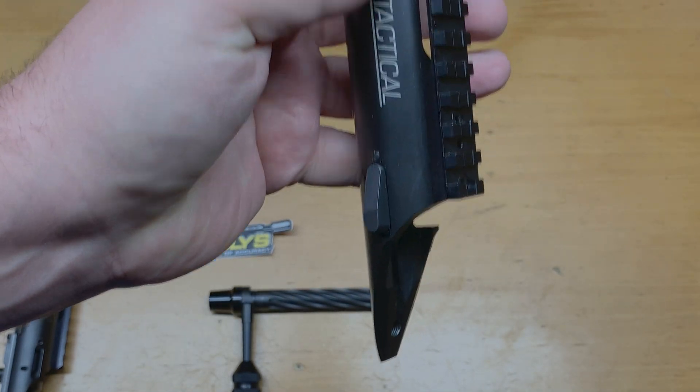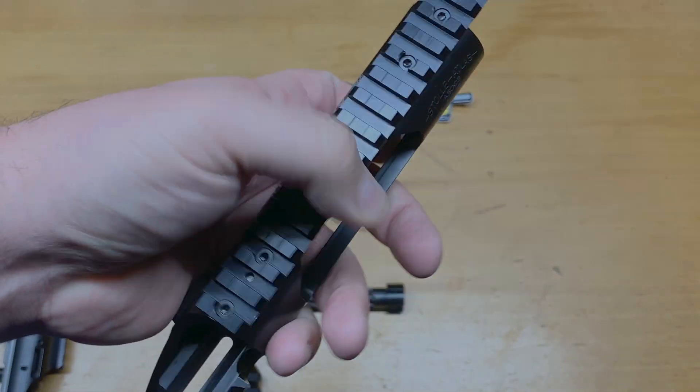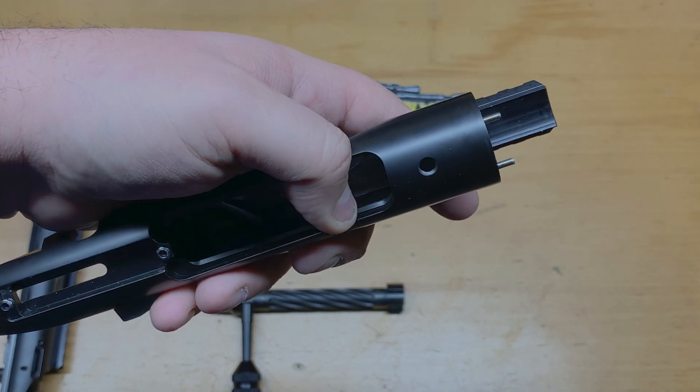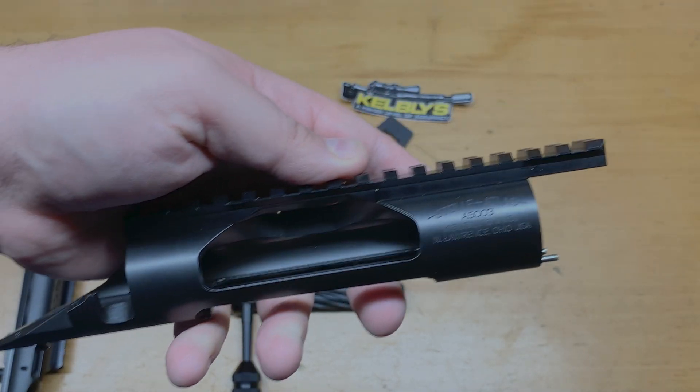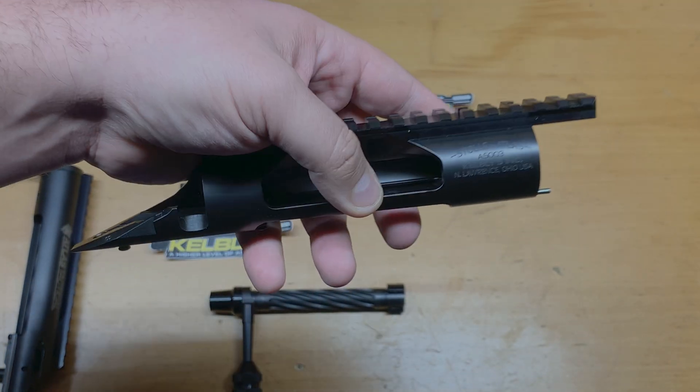Everything's all laser engraved. I do believe they offer this in stainless also, but I got the black nitrated just because I live up in the high country and I'll be shooting out in the desert, so I figured this was a better option.